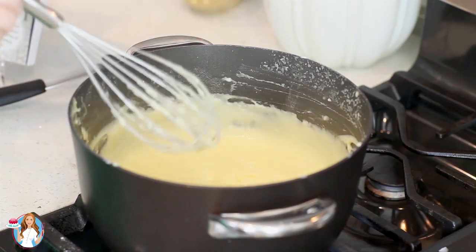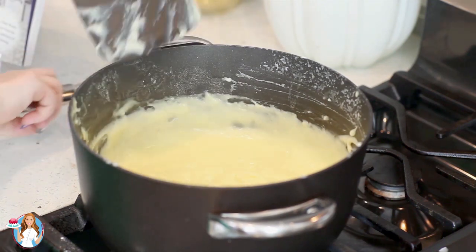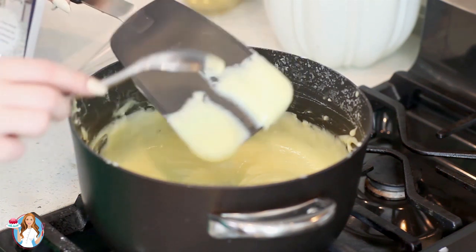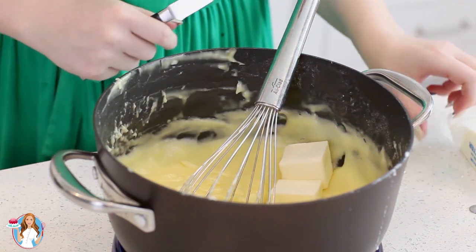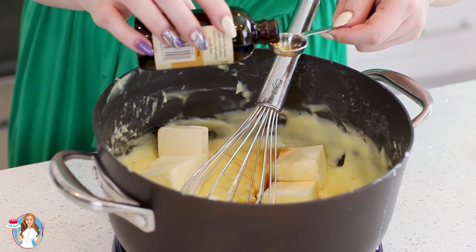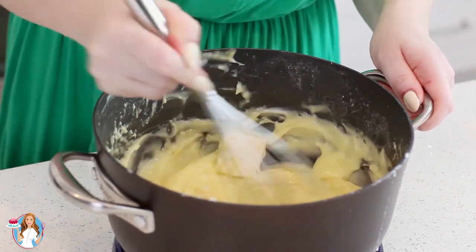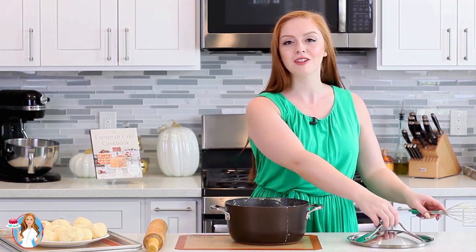While you're cooking your custard, if it gets any clumps, just grab your whisk and give it a good whisk so there aren't any clumps. You'll want to cook it until it holds its shape really well on the back of your spatula — just run a spoon through it. That looks perfect. I'm going to take my custard off the stovetop and add in one cup of unsalted butter and two teaspoons of vanilla extract. Give this a whisk until that butter is completely melted. This custard already smells so good. I'm going to cover the pan with a lid and let this cool completely at room temperature.